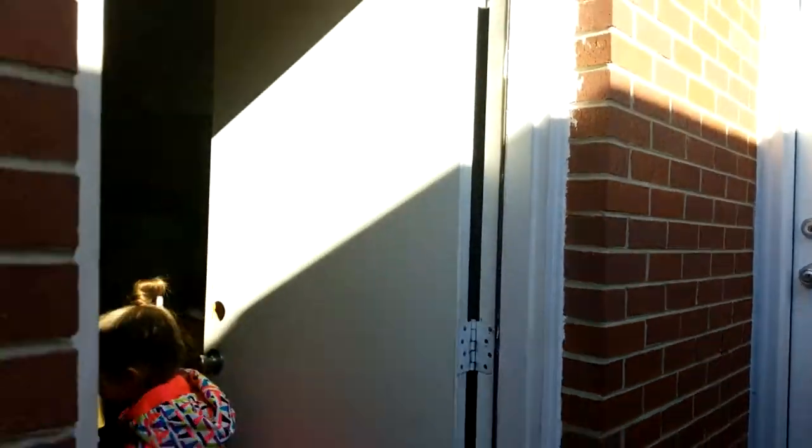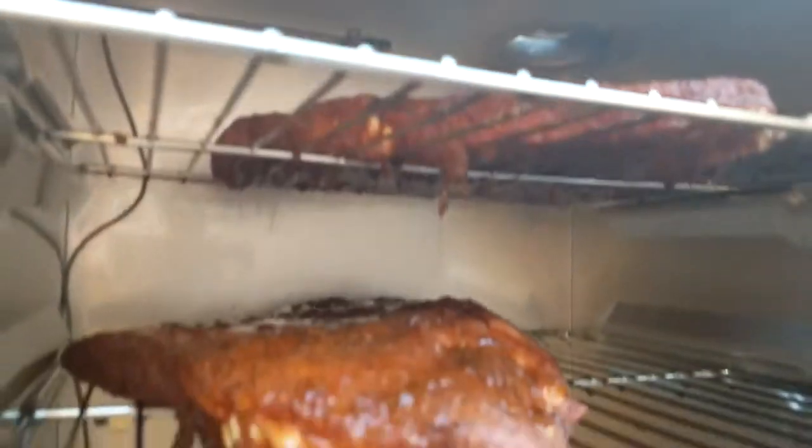Alexis is going to the store to get some more food to throw in here — throw a couple more racks in. This is a Christmas present — a nice digital electric smoker, none of that wood-burning hassle.